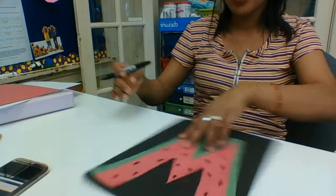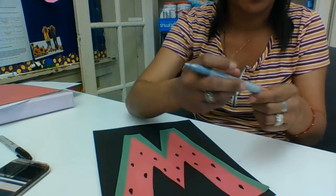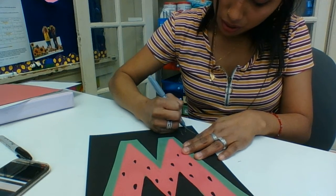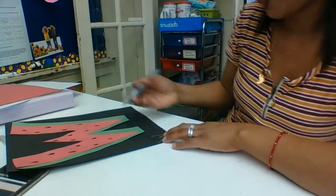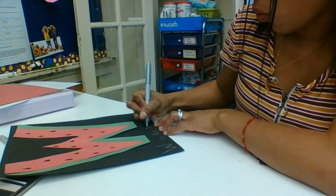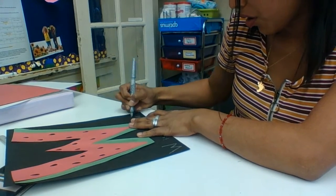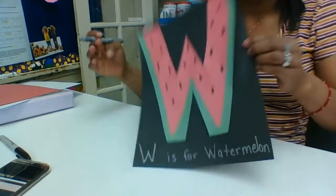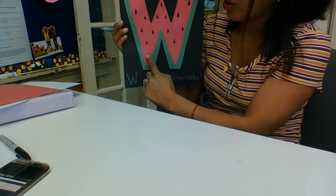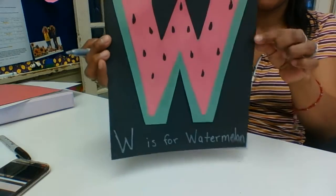And that's our watermelon. Now I have a silver Sharpie, and right here I'm going to put W — W is for watermelon. W is for watermelon. W, W. Remember, you go down, up, down again, and you end it up by going up. W.